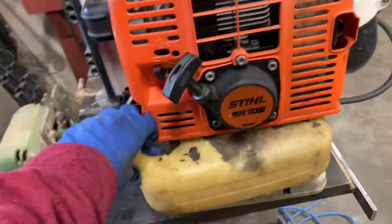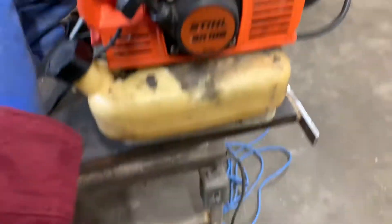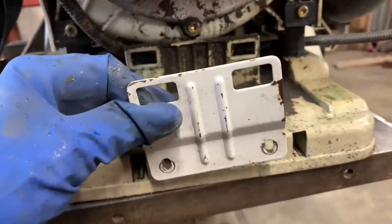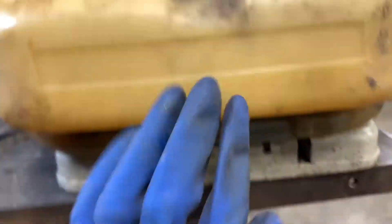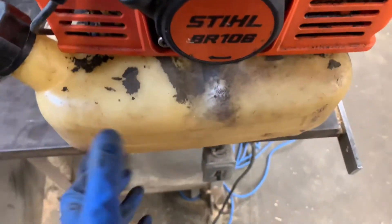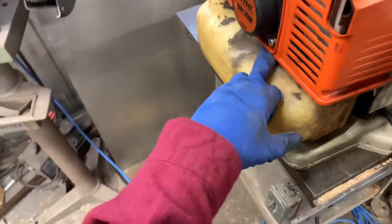The closest gas tank I could find is this one. It fits kind of — sticks out a little bit — but I think it would be fine. I just have to figure out a way to mount it. The original gas tank mounts with a bracket, two screws, two rubber things, against this back piece. So if I can somehow make this gas tank fit with these two screws and a bracket that comes up and hooks in here, that would be very good. I'm also going to have to put something in behind here as it still wiggles around.